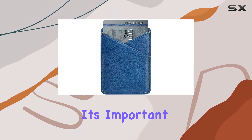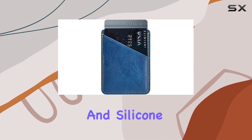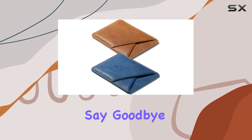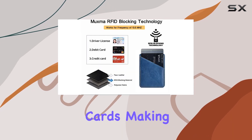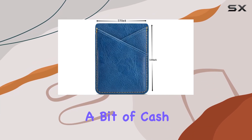It's important to note that this card holder is recommended for use with glass back phones and silicone cases. If you own a compatible device, you can say goodbye to your traditional wallet. The 3M self-adhesive sticker can comfortably hold up to two cards, making it perfect for your ID, credit cards, or even a bit of cash.